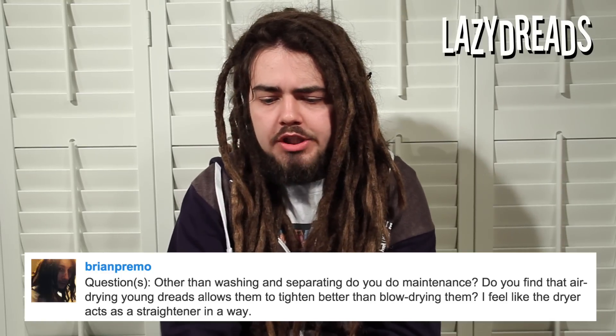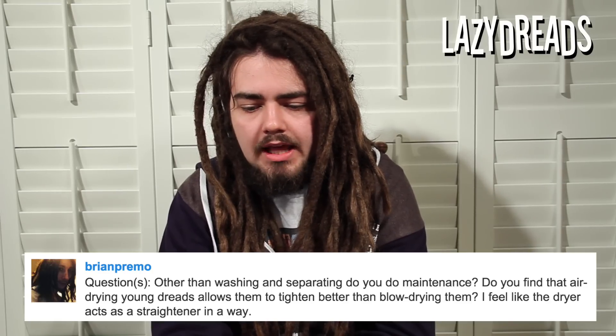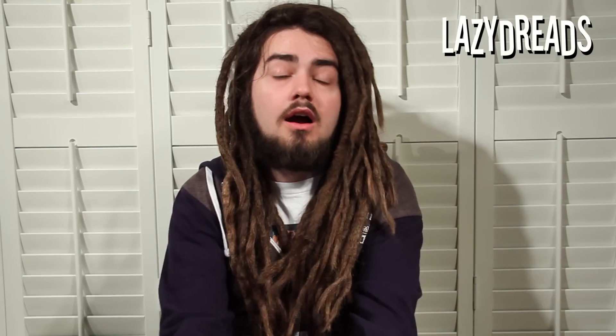Brian Primo asks: other than washing and separating, do you do any maintenance? And do you find that air drying young dreads allows them to tighten better than blow drying — I feel like the blow dryer acts as a straightener in a way. I've done a maintenance video on all the things that go on with my hair day to day, and I'll leave that linked in the description. But pretty much in most senses, I don't do anything other than wash and dry — no crochet hook or palm roll or anything like that.